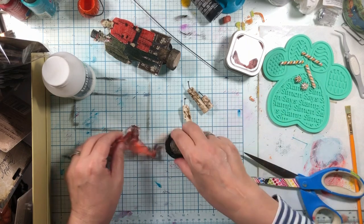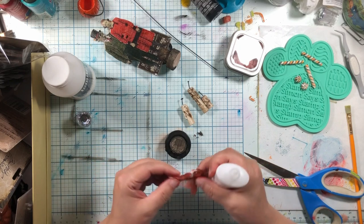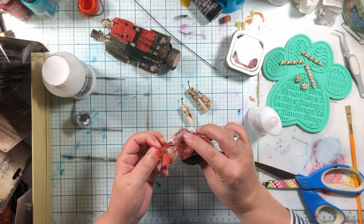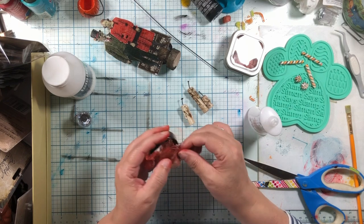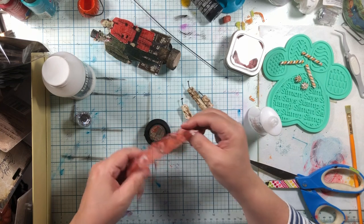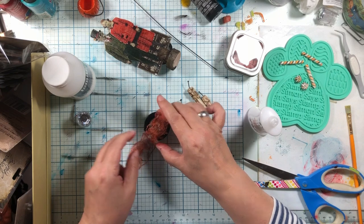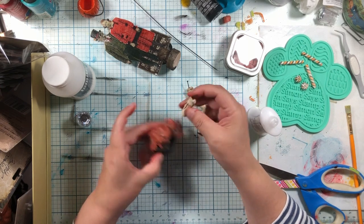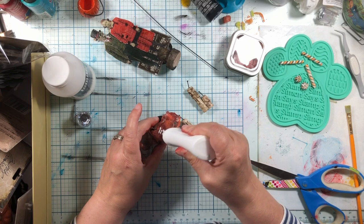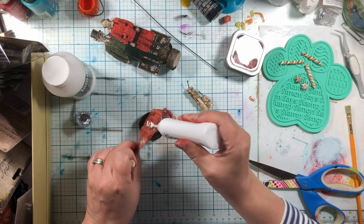So we're going to continue on with our Nuvo glue — it seems to be doing us just fine. What I'm doing here is putting a little bit of this mummy cloth kind of draping it over here so it comes out, and then we're going to put these little candles on top of this face. I'm thinking this is going to hold with just having the candles sitting on top. Maybe I should put a little bit underneath — let's give it the best chance.